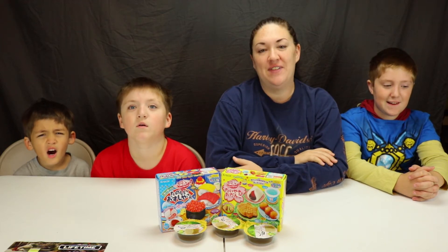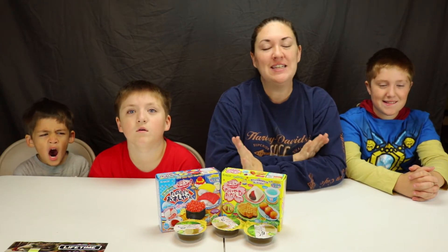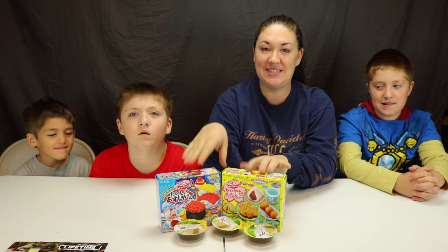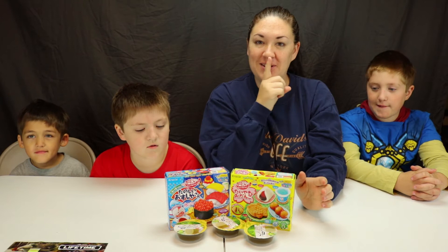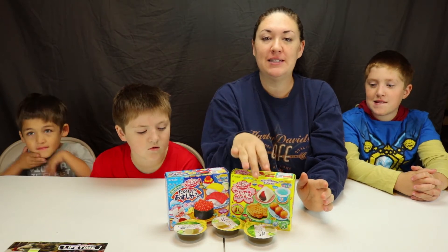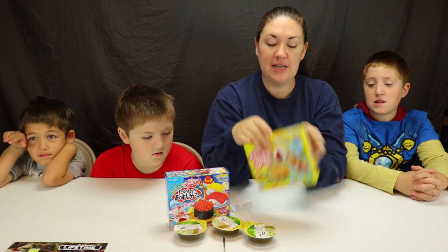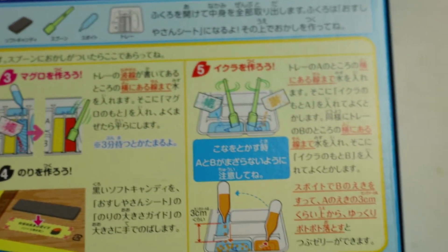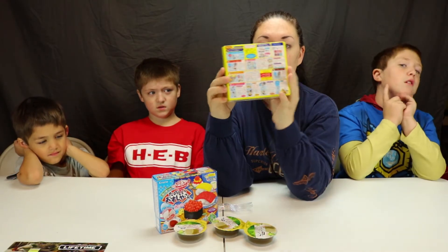Hey y'all, welcome back to another Food Friday video. In this video, I'm so excited - a good friend of ours came back from Japan and brought us some awesome candy kits. I'm really excited to put these together with the boys. However, one thing about these things, we're going to have to follow the pictures because there's no English on that. Hopefully the pictures will help us enough.